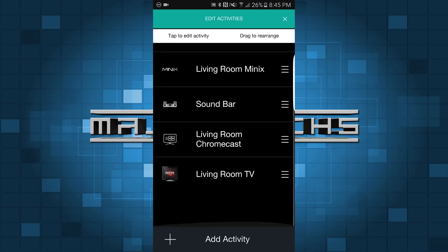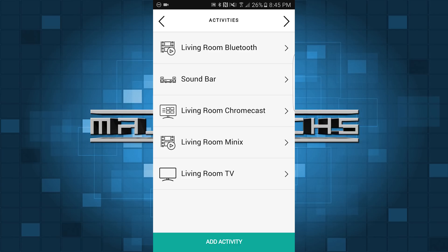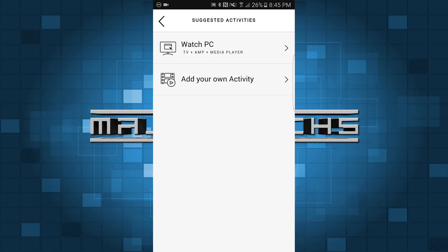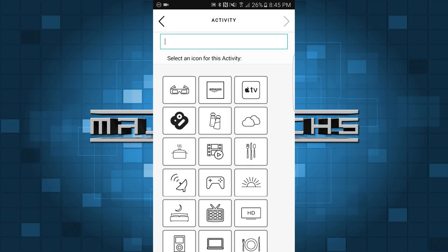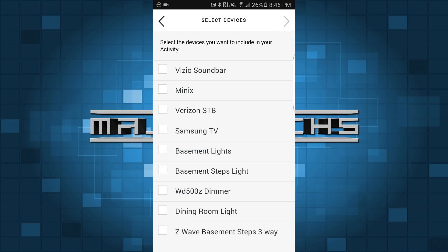You're going to hit Edit Activities, scroll down and you see Add Activity — we're going to hit that. So now we see our activities here. We're going to do Add an Activity and we're going to add our own activity. You're just going to name the activity whatever channel you want to be able to change to, or whatever your favorite channel is going to be. I'm going to pick AMC. You can choose whatever icon you want — I'm just going to choose the HD one here, it doesn't really matter.